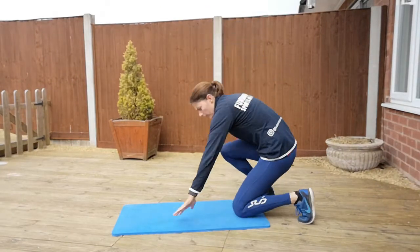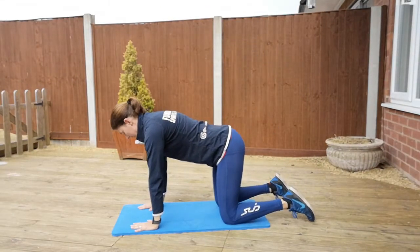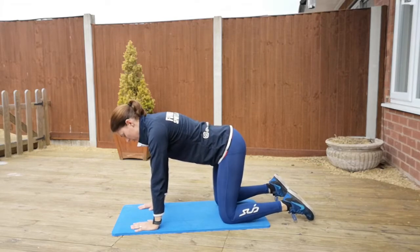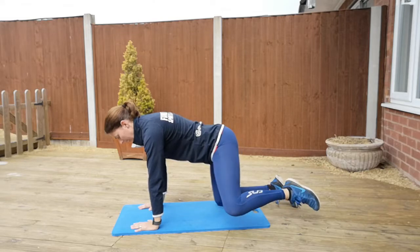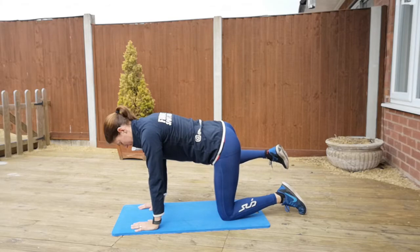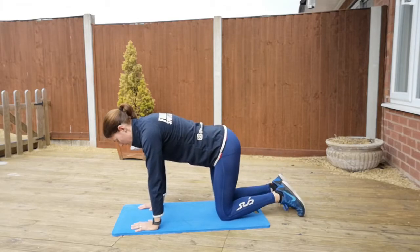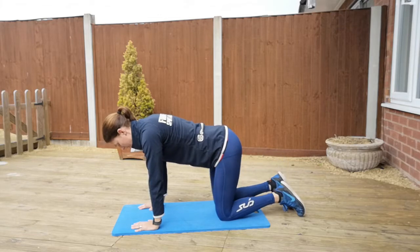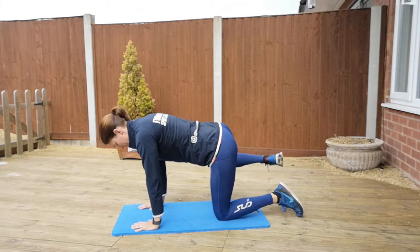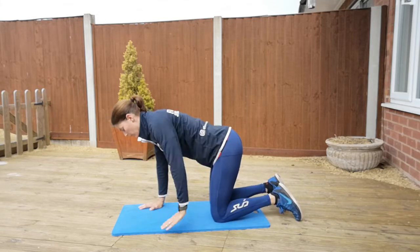For your hydrant, you're going to be on all fours, pushing the weight through your hands underneath your shoulders and your knees underneath your hips as you push down. The hydrant just takes the leg up and back down on the opposite leg. The more mobility you're able to get within your hips, the more you'll be able to open up your leg, but the key is making sure that it's your glutes that are doing the work.